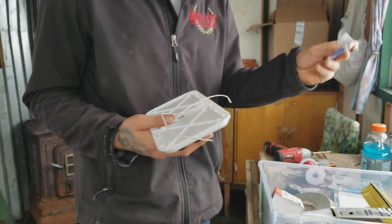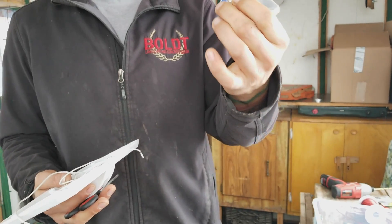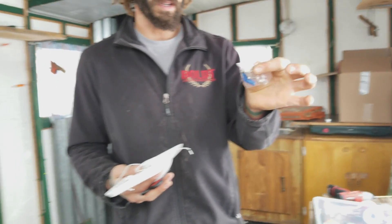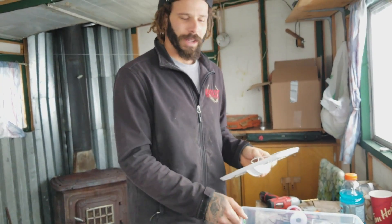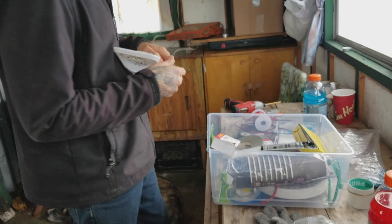They actually come with marettes and screws — pretty handy little dandies.